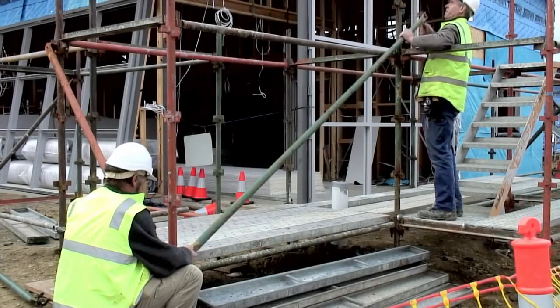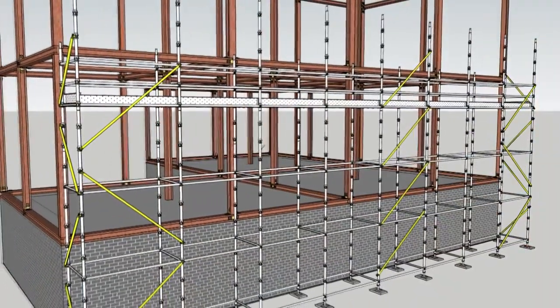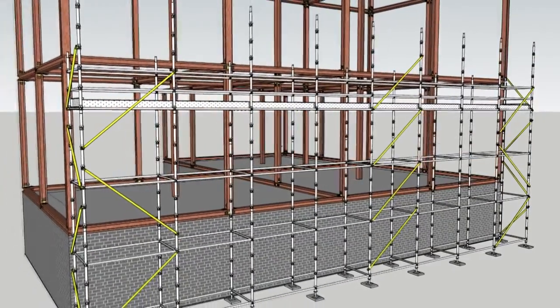The longitudinal braces are now added. Braces should be added to every fourth bay. This means the gap between the braces is three bays.